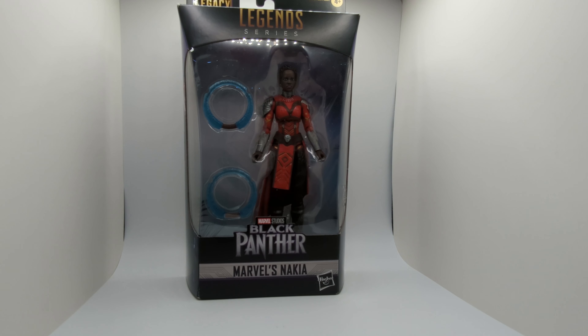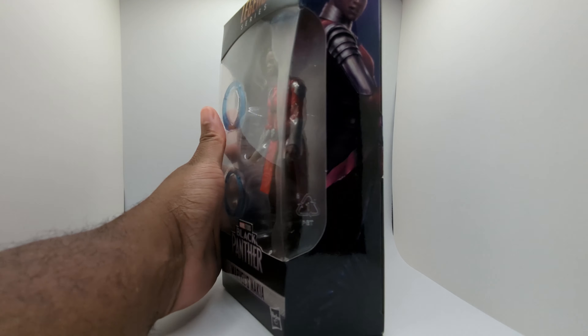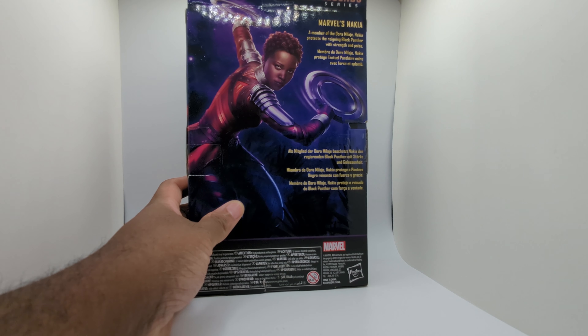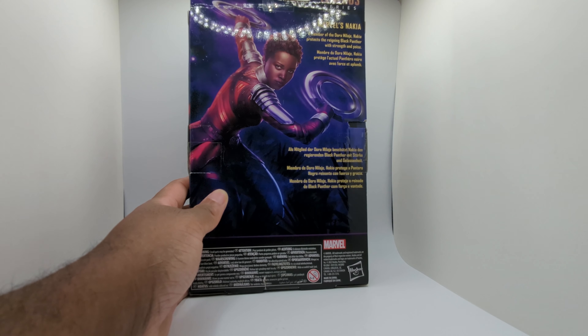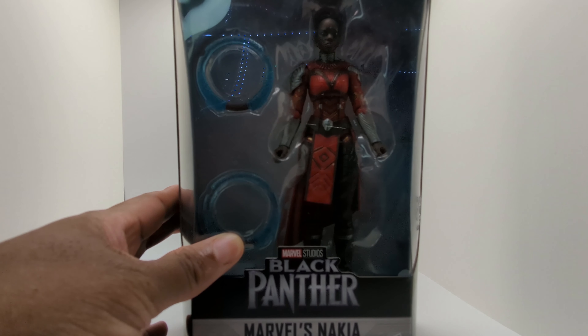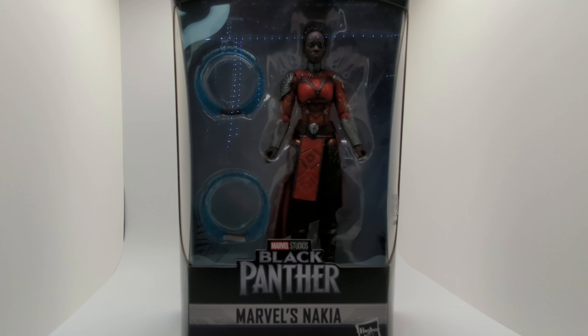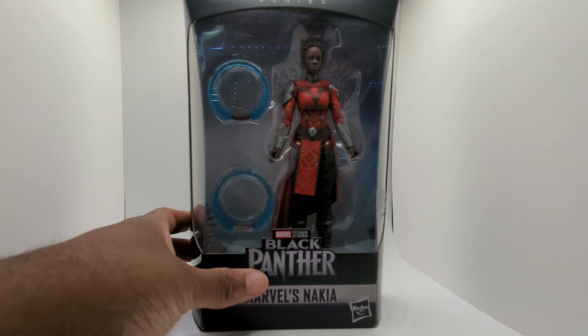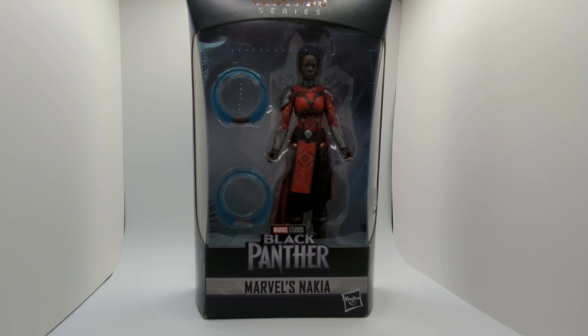I just think the legacy collection is pretty sweet. The figure looks awesome — let's zoom in. The box has some cool art on it, and on the back it tells you about protecting Black Panther. I really like these six-inch figures more than the smaller three-inch ones. There's just something about them as far as posability, the design they put into it, the detail — they just look awesome sitting on the shelf.